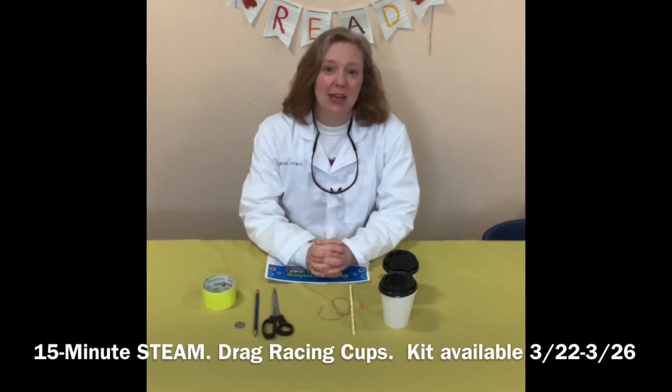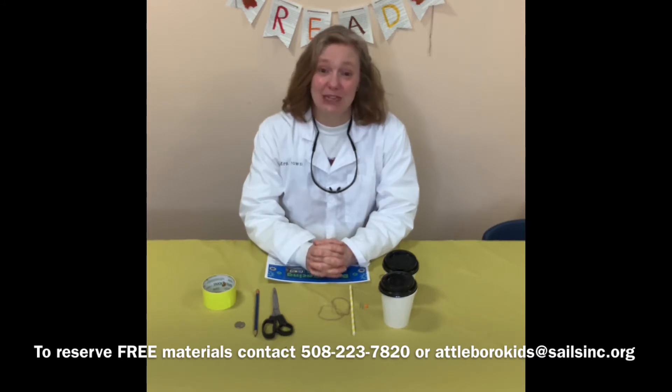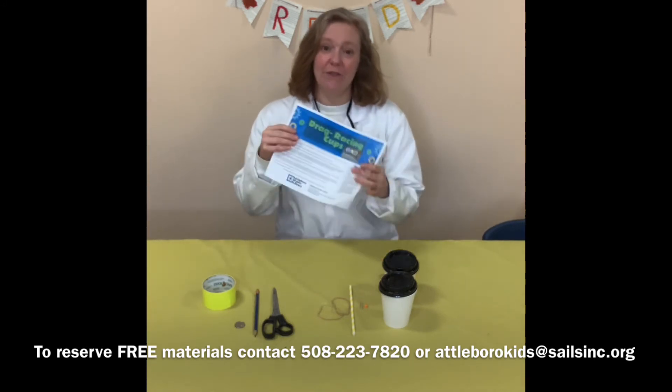If you would like to reserve a free kit of materials, you can contact me at 508-222-7820, or you can email me at attebarrokids@salesinc.org and I will give you a free packet of materials. You may already have these things at home, and if you do that's fine. You can watch this YouTube video and find the written instructions on our website, or when you pick up your materials the instructions will be in the bag.